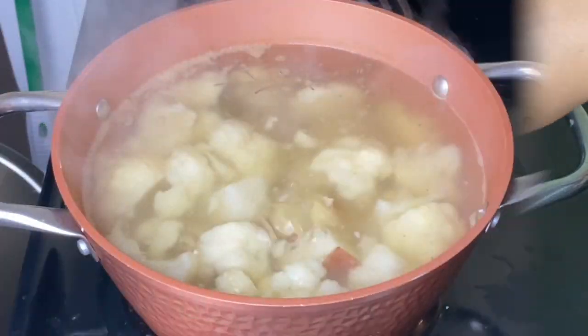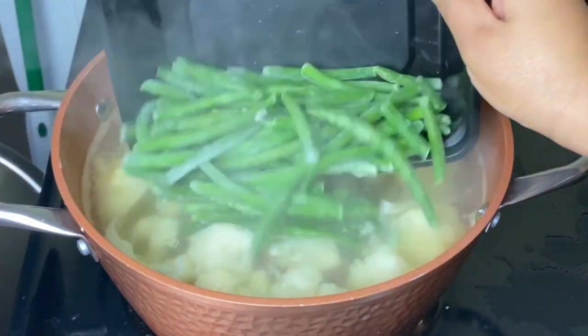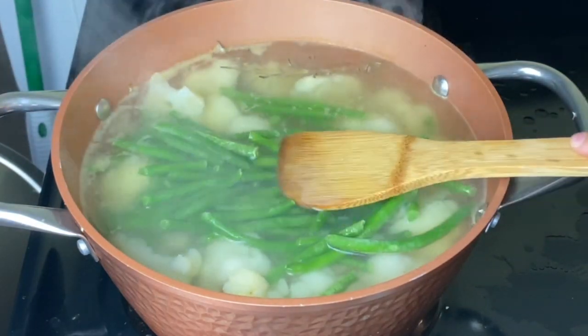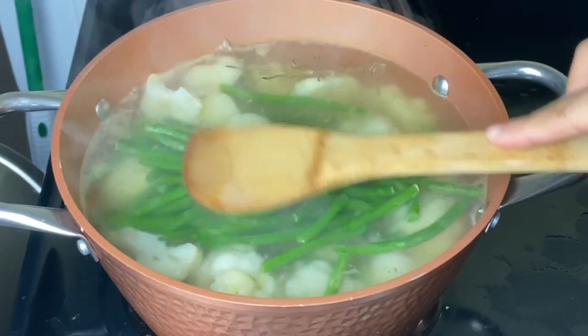At the end of the cooking time, about the last five minutes, I'm going to put in some frozen green beans. I'm not going to stir them in — just let them sit and defrost — so that way it's going to be easy to fish them out.